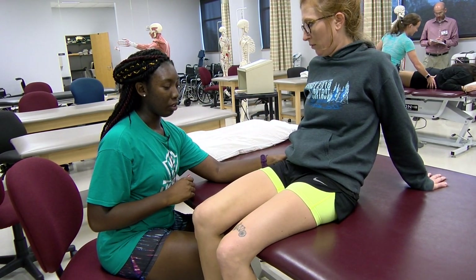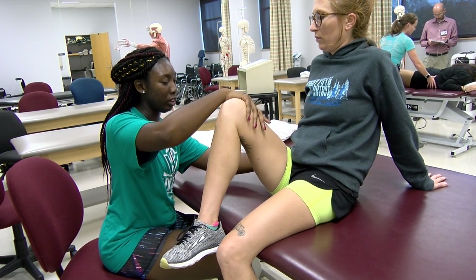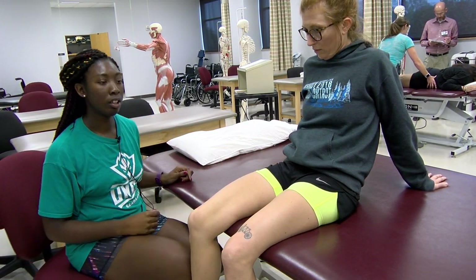I'm going to start with maximum resistance. Go into the motion again — hold it. Applying minimal resistance. She's a three out of five for hip flexors.